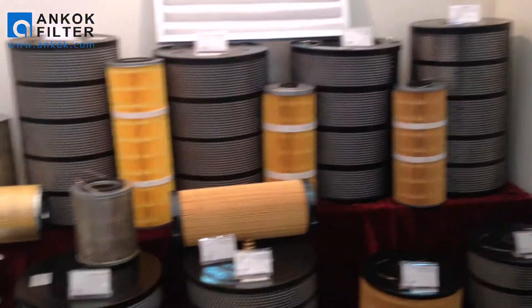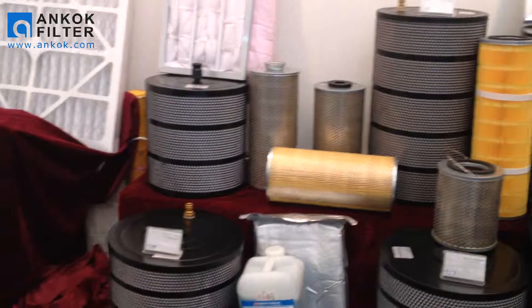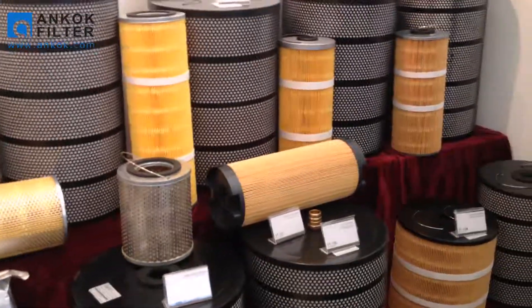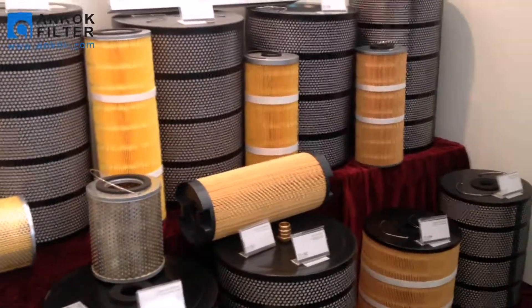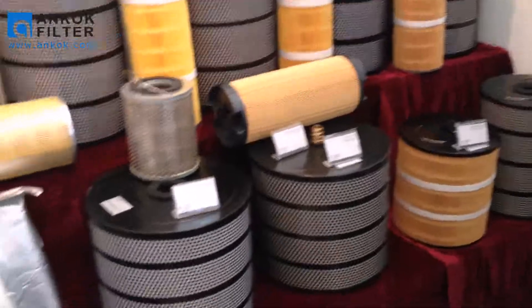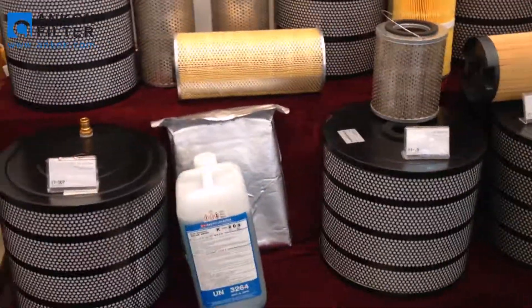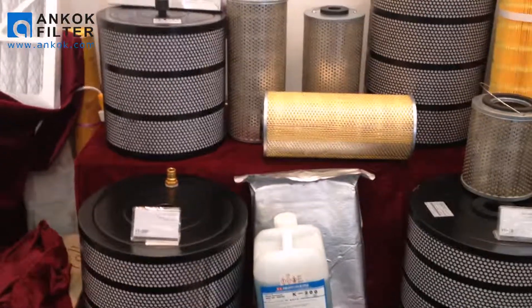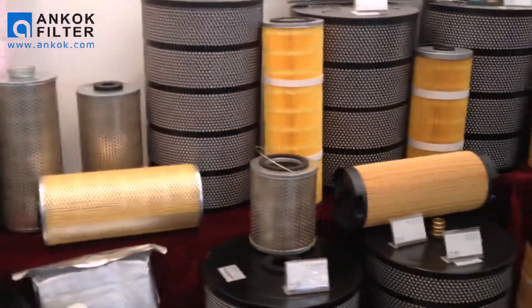And here are the EDM filters. It's very powerful. ANKOC filter adopted Japan and Germany made filter paper, 325 micron, providing very high precision and long service life.